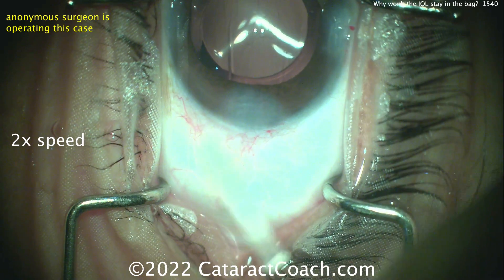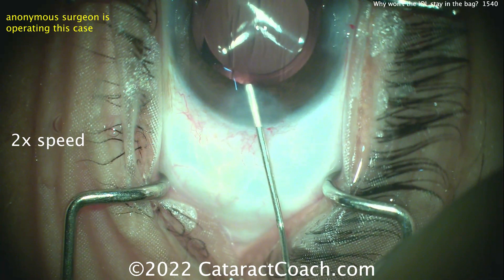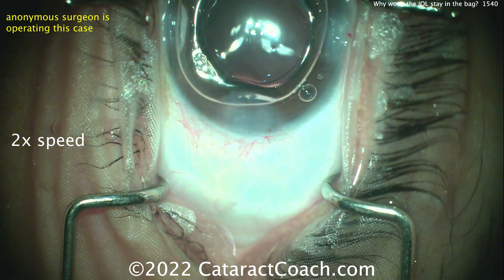Interesting case, and now you've learned something new. Would you be careful of the speculum being overly cranked open? Thanks for watching.